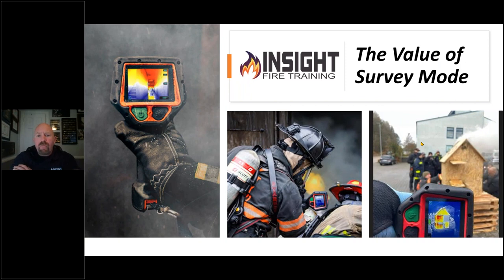Welcome, everyone. Today we have Andy Starnes from Insight Training covering a super important topic, one that is often under-trained and overlooked. That is the topic of investigative modes. At SEEK, ours is called survey mode, and Andy is going to help explain the value of survey mode. If you have questions, go ahead and put those in the chat. Andy, you're on, sir.